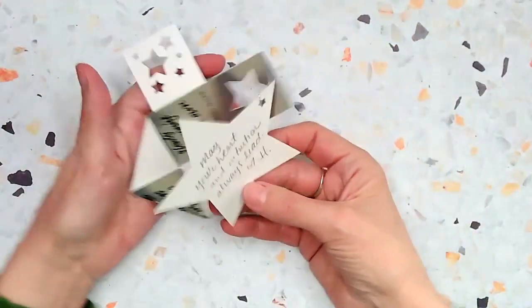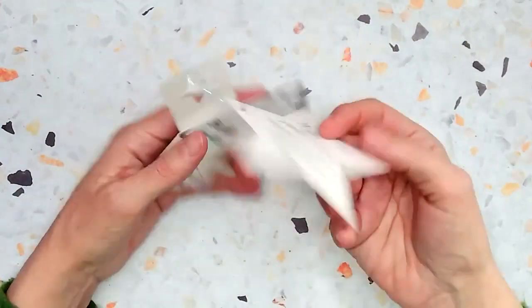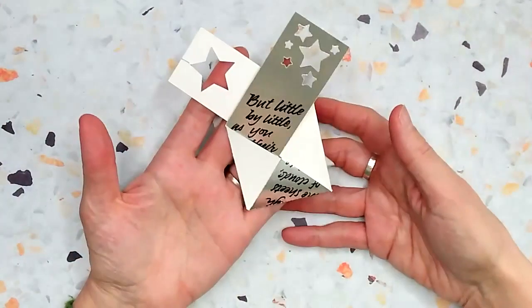I could write on the backside, and it says: "May your heart and intuition always lead." So those are my two cards for last year and this year. I hope you find it inspiring.